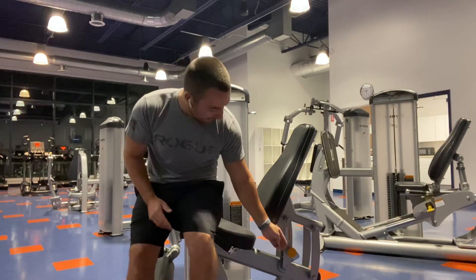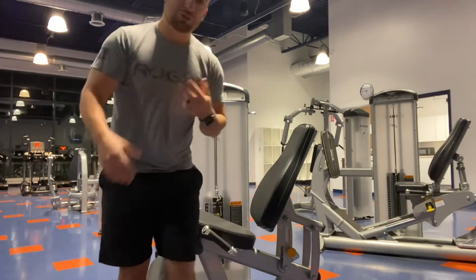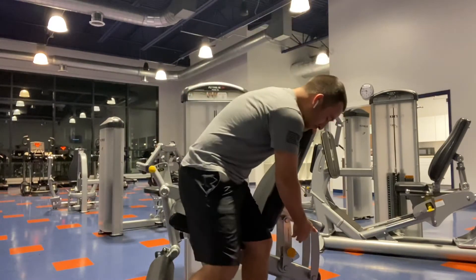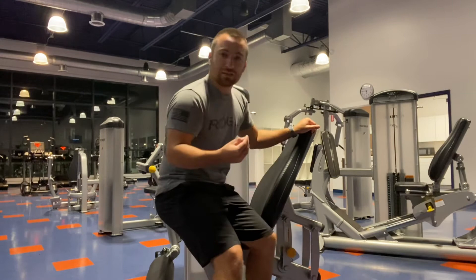All of the pins on the machines here work on a pressure system, and some of them are actually on a hydraulic system as well, making them a little challenging to move if you don't have them in the right setup first. For this one, the pin is very hard to pull out unless the seat is in the right area.